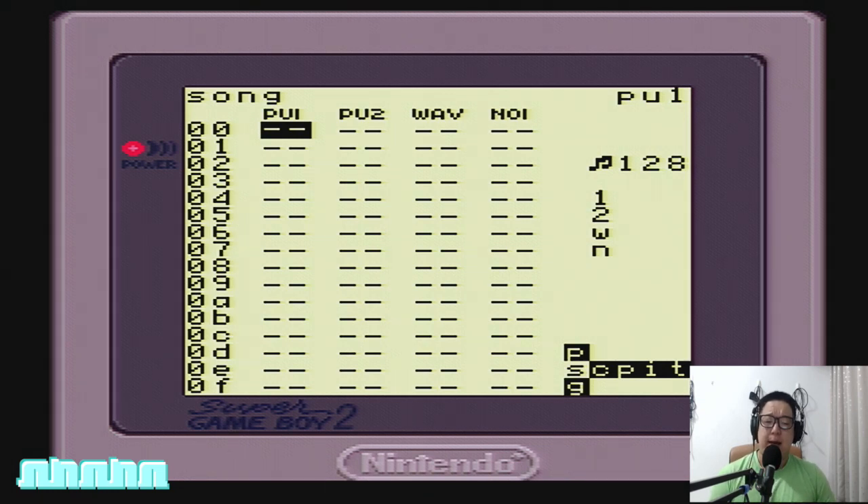The first screen you see after the Nintendo logo passes will be the song screen. We are in the song screen right now — this is the screen that LSDJ puts you in when you start the program. In the song screen you place numbered blocks called chains. Inside these chain blocks you create numbered blocks called phrases. Inside phrases you place musical notes which tell the program what to play. Inside each phrase you are also able to create instruments which tell each note what to sound like.